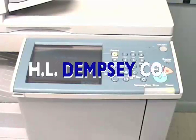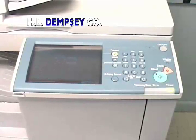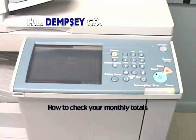H.L. Dempsey. Properly reporting your monthly counts is important. To find the correct information, simply follow these steps.